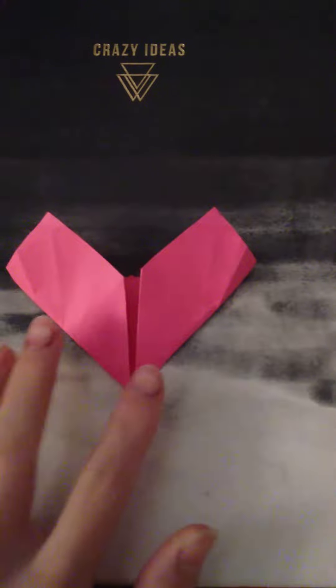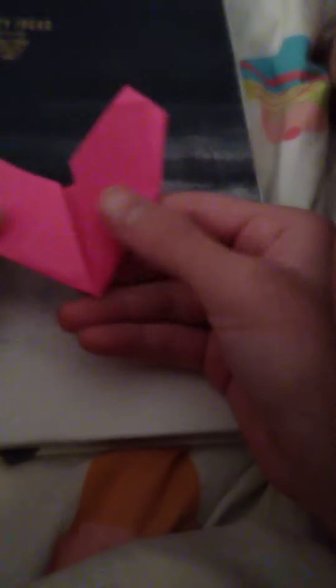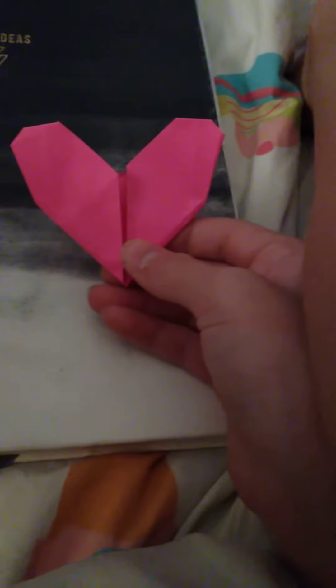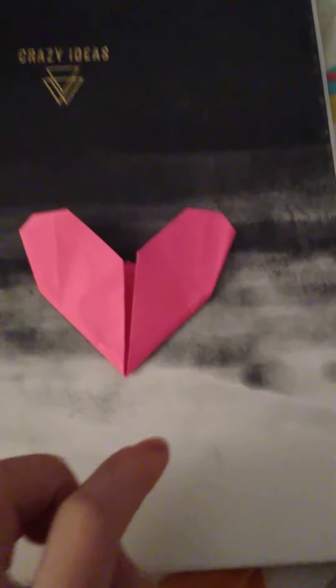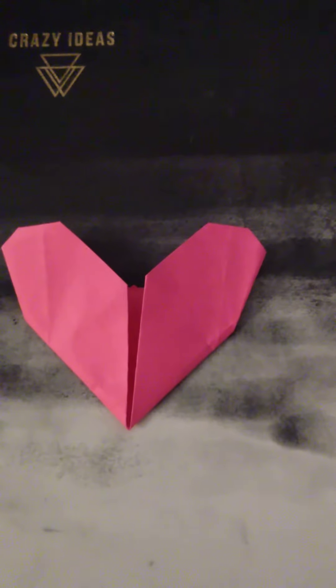So you can stop here, but I like adding a few extra folds just to make it look more like a heart. So what I do is I add an inside reverse fold right here, just pushing it in, and then the same on the other corner. And then you can just fold down the top parts, and it has more of a heart shape now. I hope you enjoyed this video and that you had fun making your little paper hearts. For more, leave a like and subscribe. Bye!